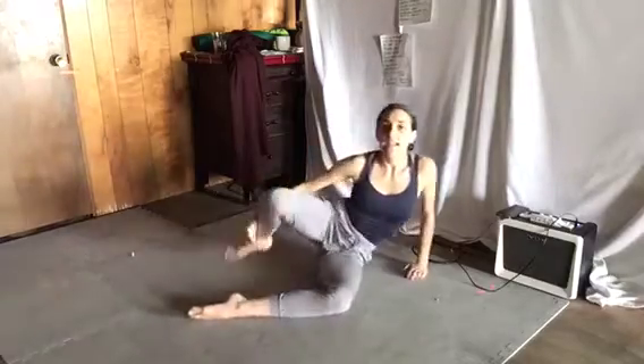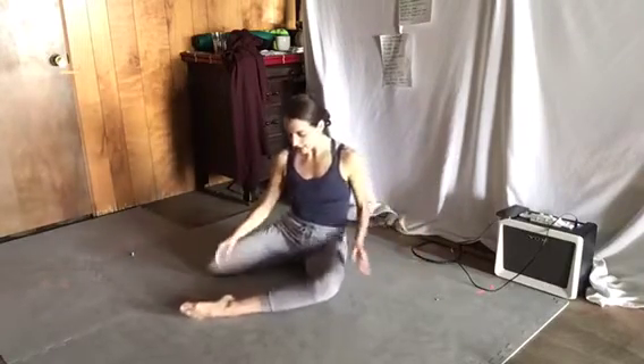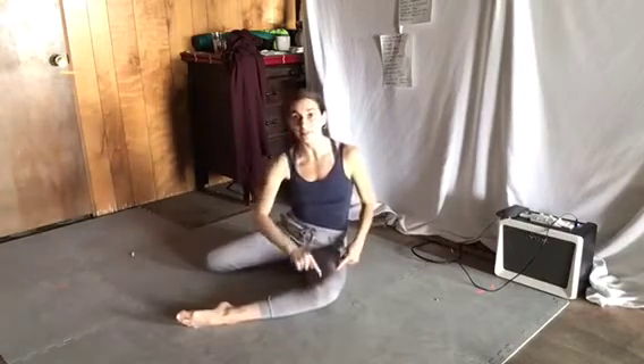Now we're going to do an exercise that is called three witches. It's done in a fourth position — this position is called fourth position. I have one leg to the front and the other one to the back. Just make sure your foot is very, very close to you so you can move around. You have like a little box right here — a 90 degree angle, a nice square box. And we're going to be up and over and have our fingertips to the floor, rocking side to side as if we were a tiger or a lion or some other animal you like.